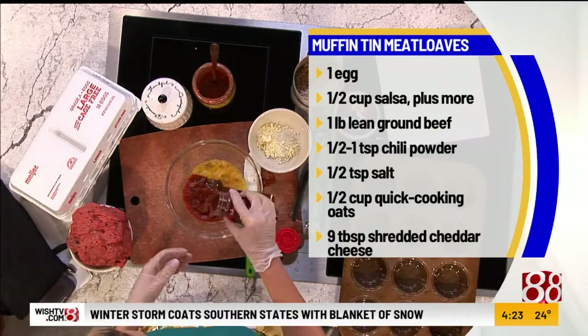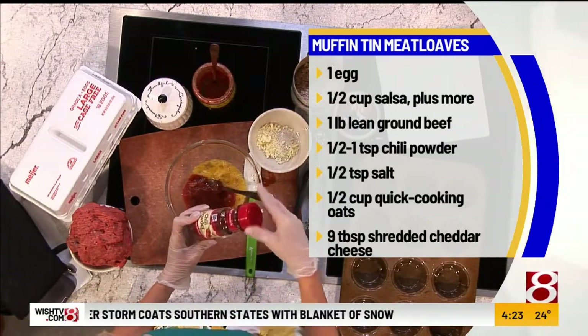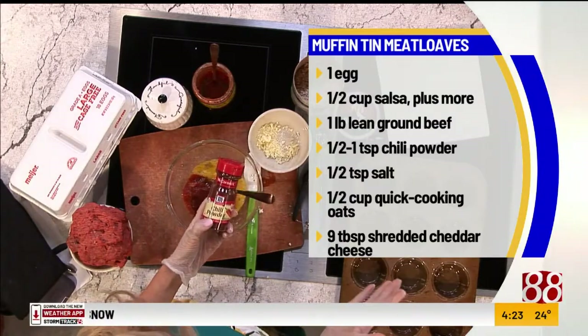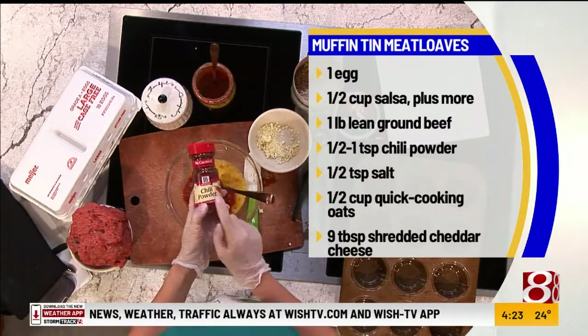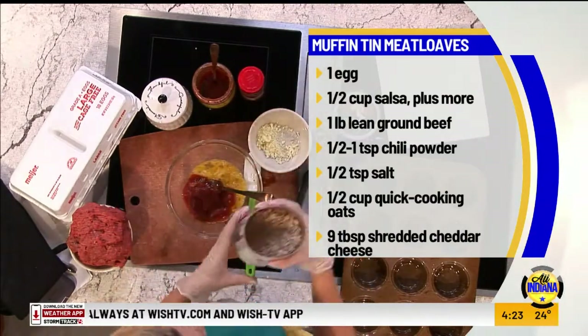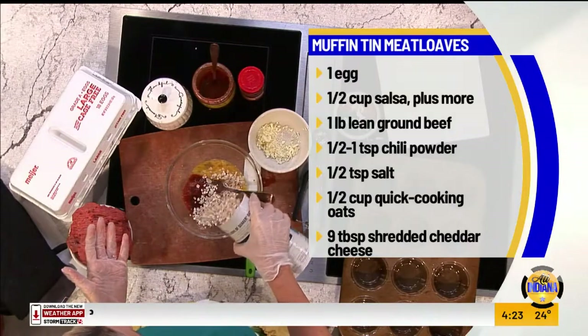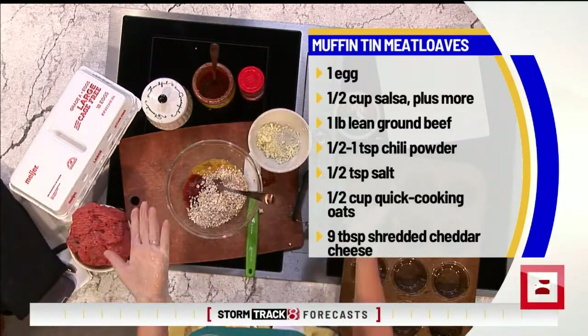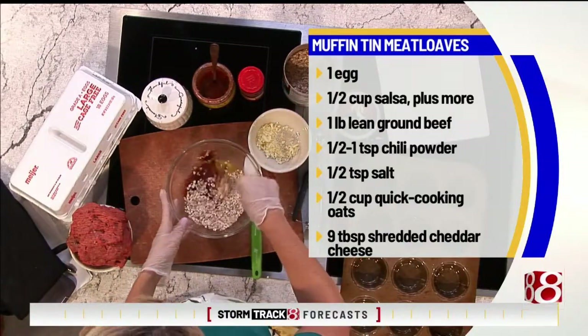Then add a little bit of chili powder. I had a friend make this and she messaged me — she was like, 'Ness, that was so spicy!' Well, she happened to use cayenne instead of chili powder. So make sure you've got the right stuff — you're looking for chili powder, just like you'd put in regular chili. And then instead of breadcrumbs, I like to increase the fiber — I use quick one-minute oats instead of breadcrumbs.